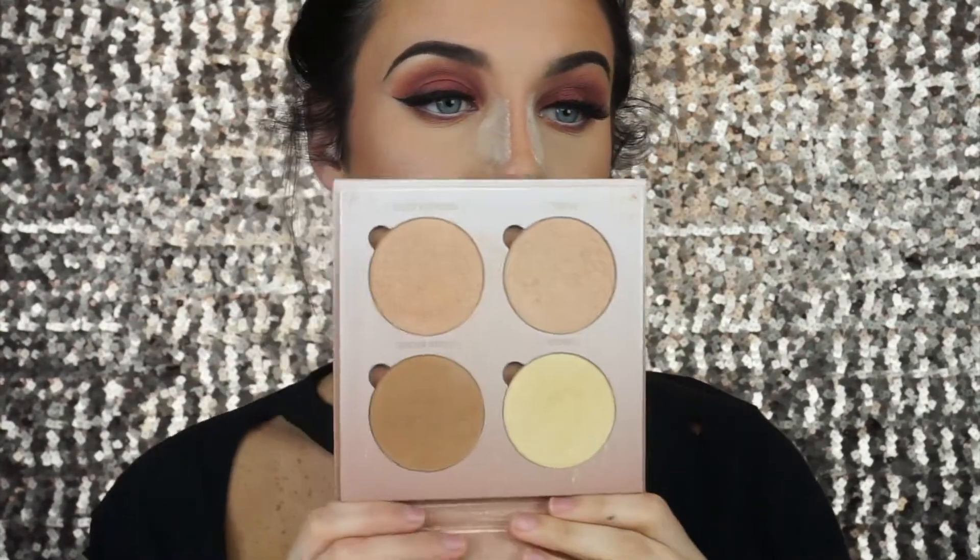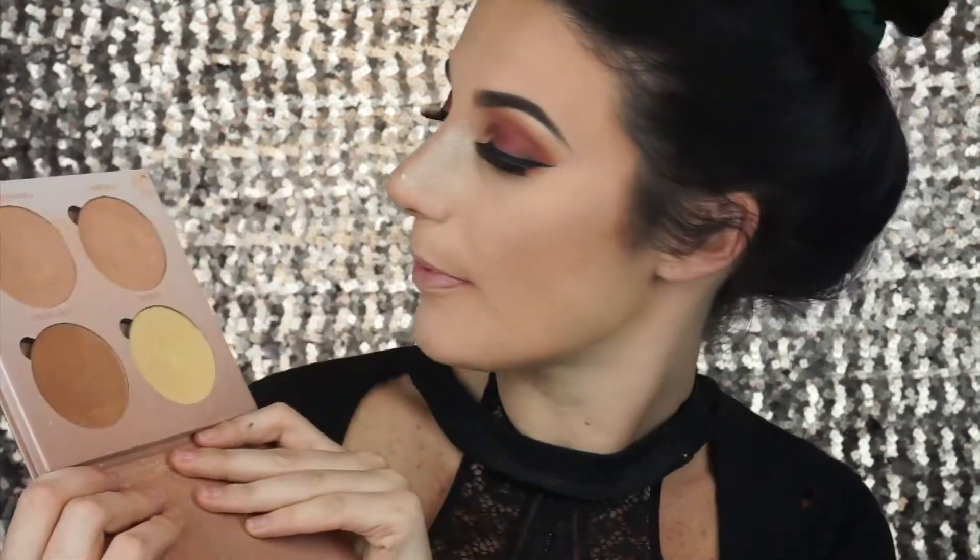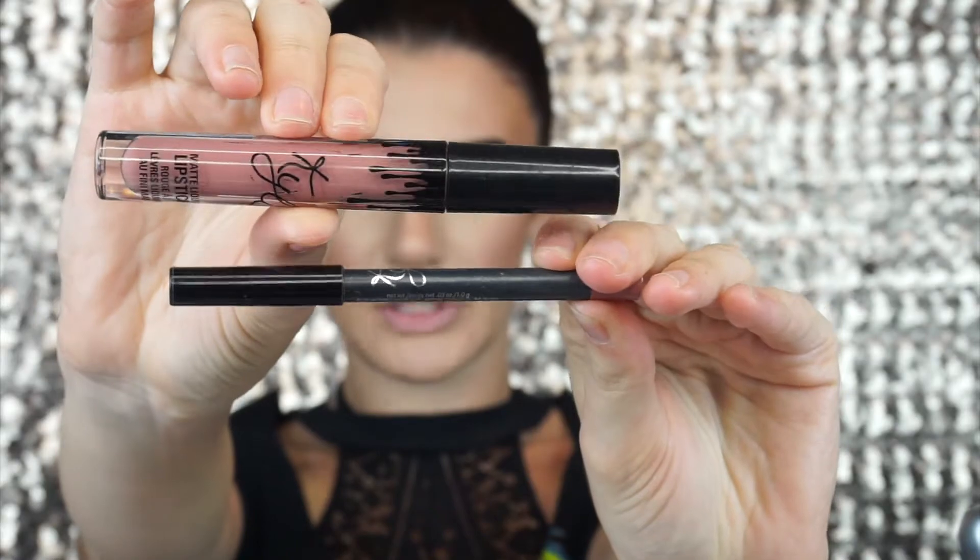Next I'm going to go in with the Anastasia Beverly Hills That Glow Glow Kit, pick up on the color Bubbly, and highlight my cheekbones. Next I'm going to take my Kylie Cosmetics Candy K Lip Liner and Liquid Lip and apply this to my lips.